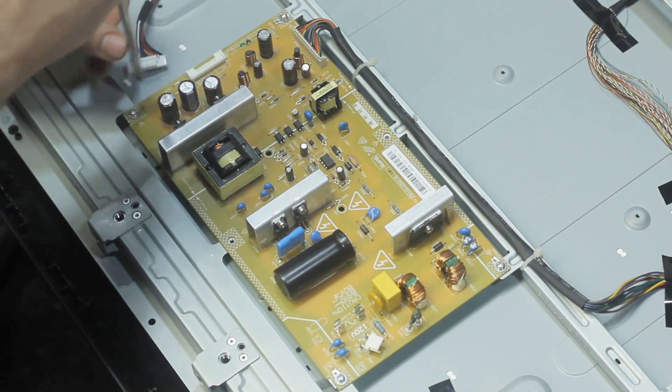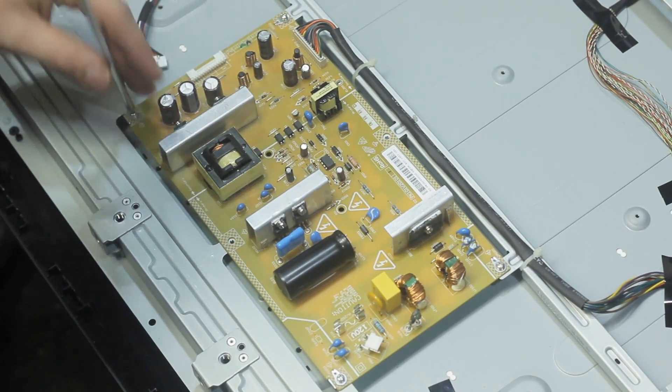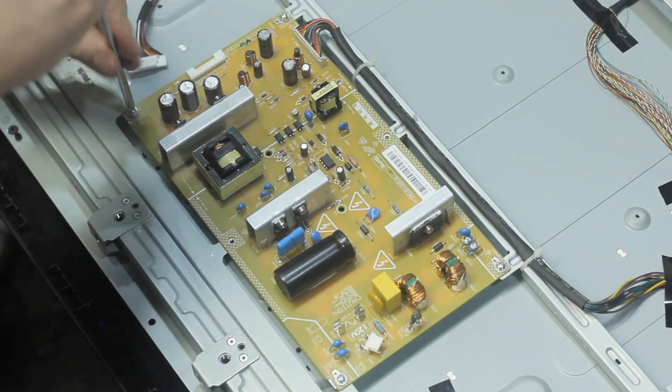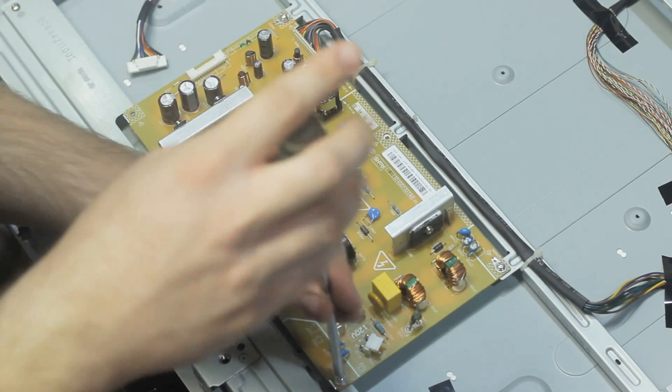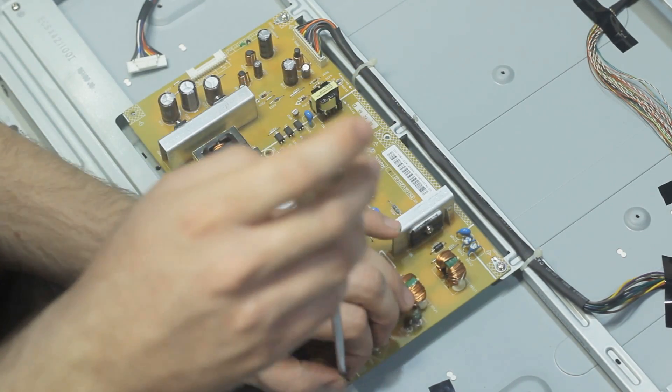You just saw me disconnect one of the connectors on this power supply board — there are only two connectors to get off. The other one I had a hard time with, so I went ahead and undid the screws off the board first and then managed to get the other connector off.